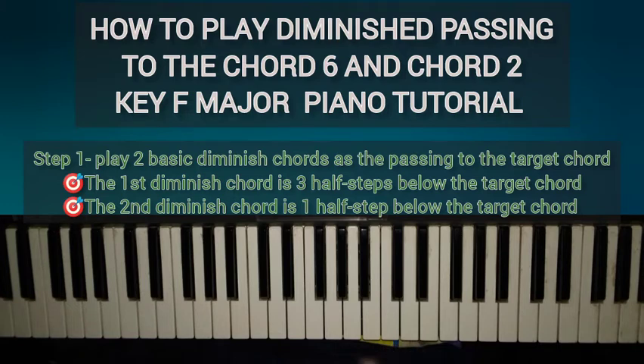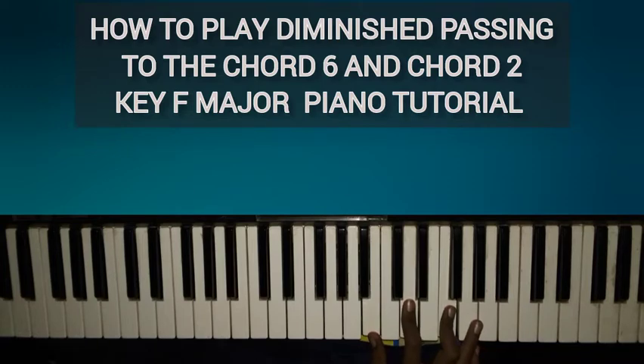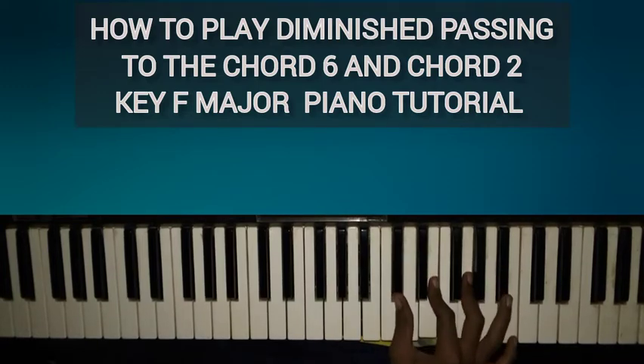I can approach this using a passing chord. The first diminished passing chord will be three half steps below D — so one, two, three — which is B. So you play a B diminished chord. Remember, not a diminished seven, but a basic diminished chord. Then the second diminished chord you want to play is a half step below the target chord D, which is D♭. So the first diminished passing chord is on B, and the second one is on B♭.